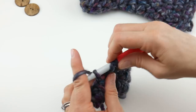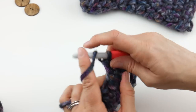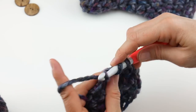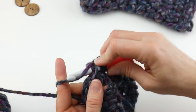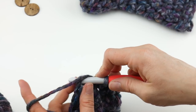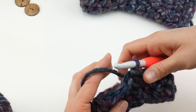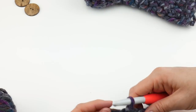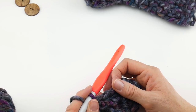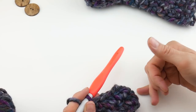Just continuing around with my half double crochets — because we're using a very chunky yarn, we're already getting a little bit of height to our mitten. Locate that topmost chain of your chain that you began the round with, insert it into that chain, bring up a loop, bring that loop through the loop already on your hook. For rounds 3 through 7, we're going to repeat the same round — the same stitch we just did.